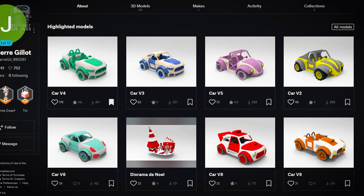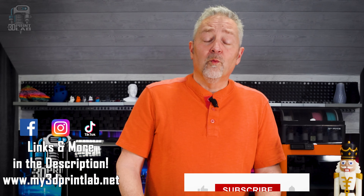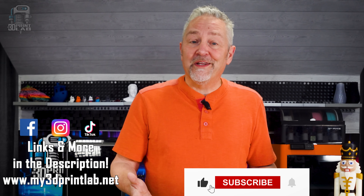If you don't quite connect with this type of vehicle, check out the designer's page on Printables — he has a lot of other equally incredible cars. What's your favorite car? Let us know in the comments.